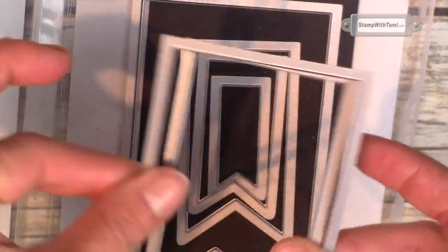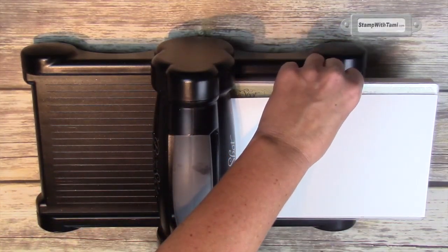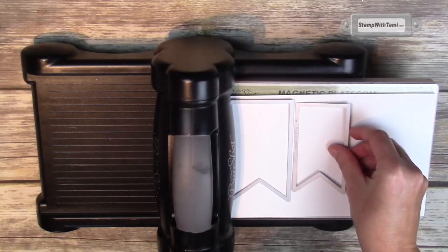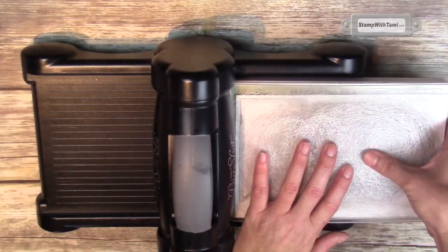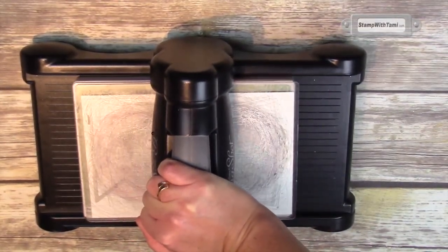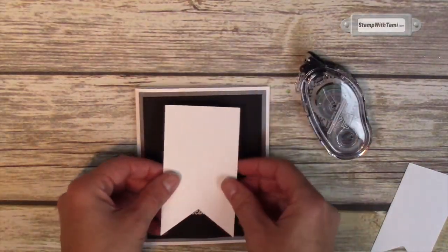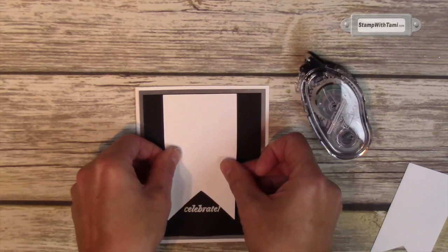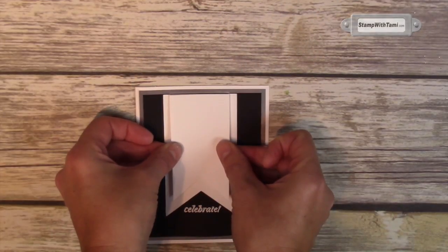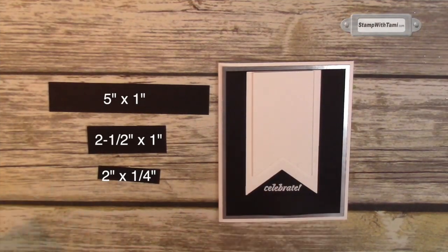Isn't that awesome? 'Celebrate.' Next we'll be using two of the banner framelits, going from the smallest to largest — these are number four and number five. This is our Big Shot die cut machine with the magnetic platform. One cutting pad, and you can do both framelits at the same time on some Whisper White. Place a second cutting pad on top and crank it through the Big Shot. Using some Snail adhesive, I've attached the top panels to the card base and will be attaching the bottom white panel as well, then using Stampin' Dimensionals to attach the second banner panel so it pops up a little bit.